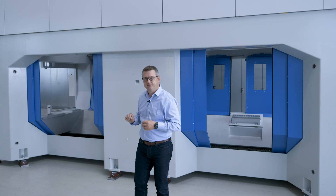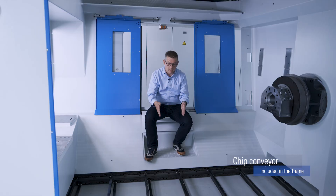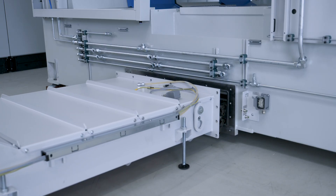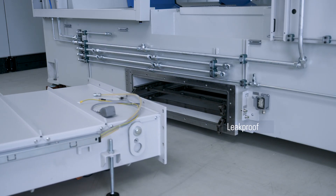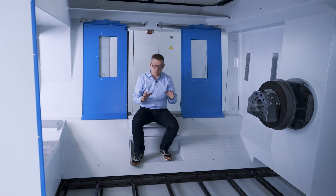Let's have a look inside. Included in the frame is the chip conveyor. The integration makes the machine leak-proof, and its extra wide design is optimized for MQL. To minimize the use of floor space, the chip conveyors of two machines can be coupled.